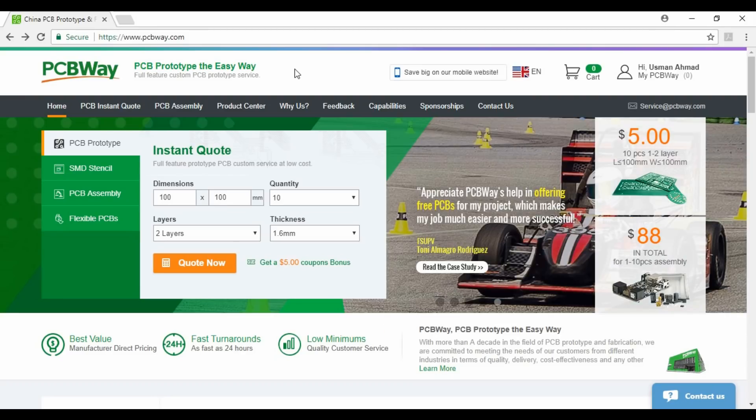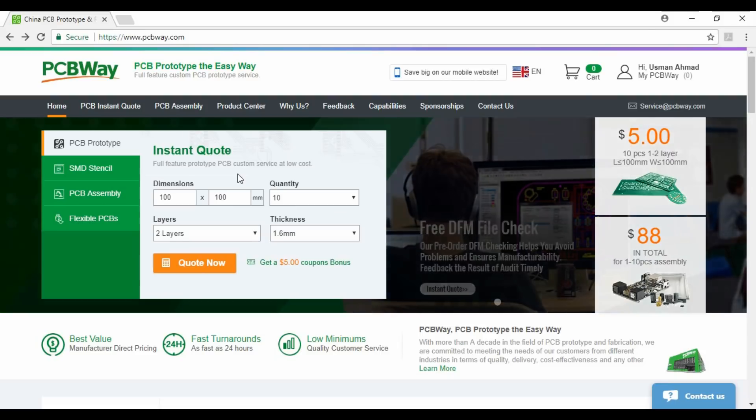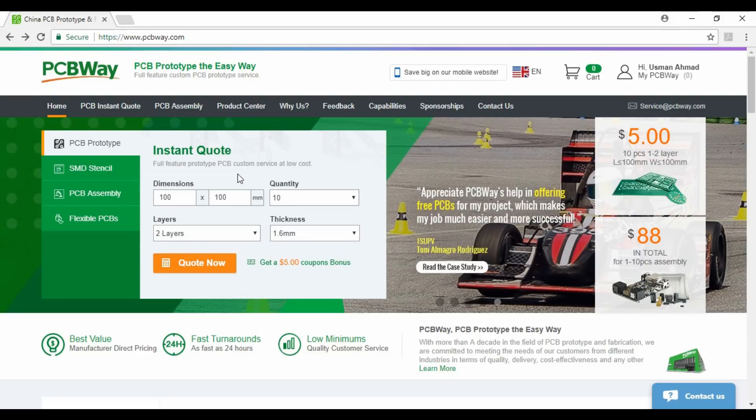Now login to the official website of PCBWay. At the top of the website, you can see an instant quotation menu. Here you can do some instant quotation for your PCB.